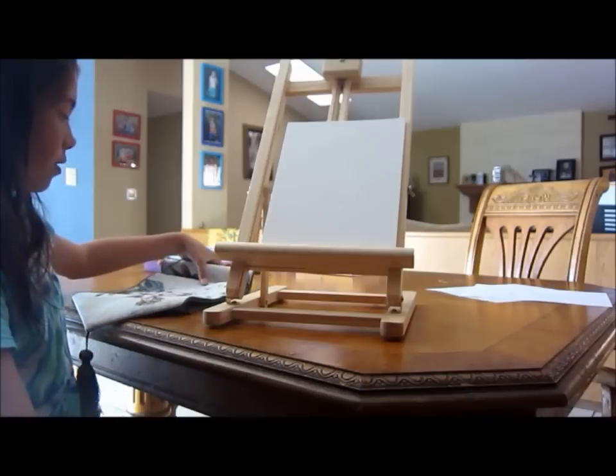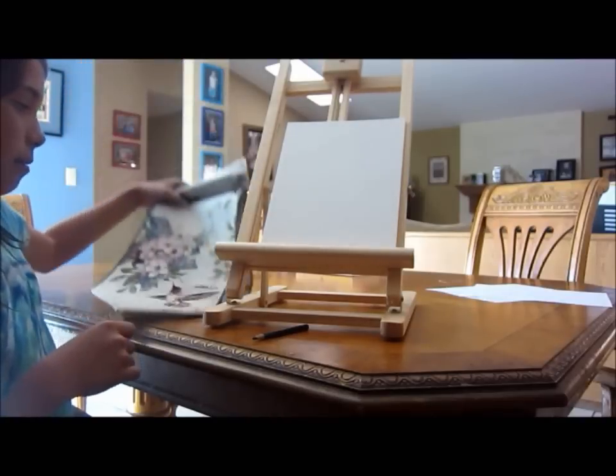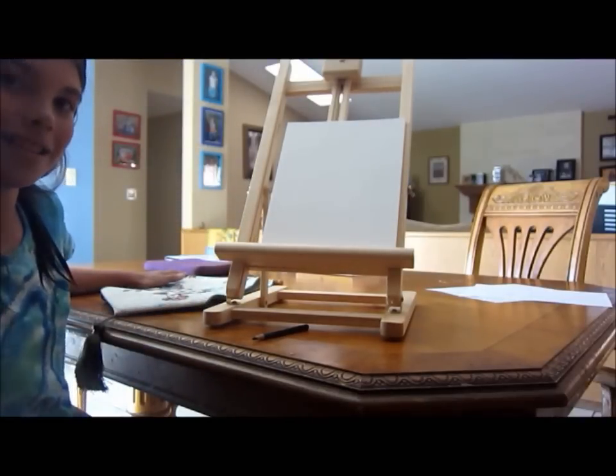You should also be using some sort of model or picture. Right here I have this wall decoration — it's a hummingbird — and that's what I'm going to paint. Okay, let's get started.